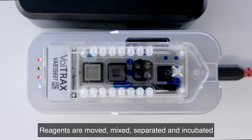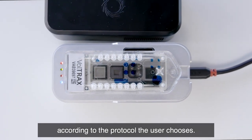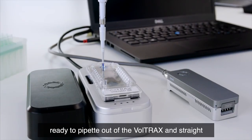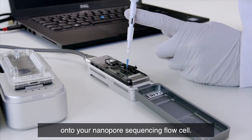Reagents are moved, mixed, separated, and incubated according to the protocol the user chooses. After the Voltrax run is complete, the pooled library sits underneath the extraction port ready to pipette out of the Voltrax and straight onto your nanopore sequencing flow cell.